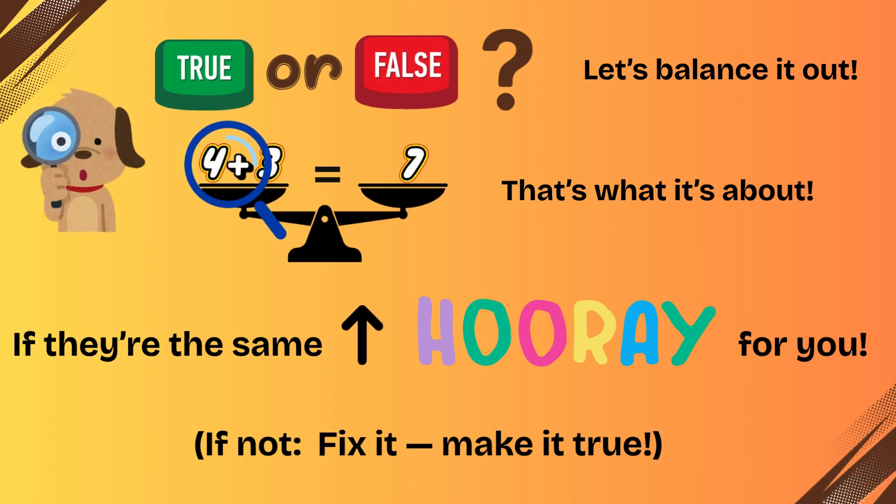True or false, let's balance it out. We check both sides, that's what it's about. If they're the same, hooray for you. If not, fix it, make it true.